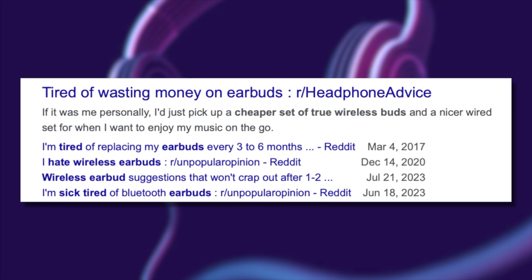I guess not everyone wants to fork over a ton of money for wireless earbuds that don't really last that long, don't always sound as good, and that easily go missing or break.